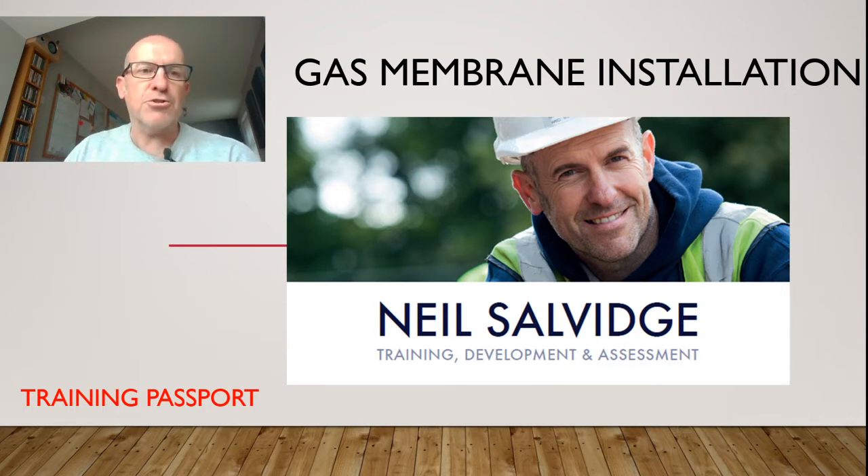I'm a qualified teacher trainer, technical trainer, and I'm also a qualified IQA and A1 assessor for this sector as well. So hopefully I've got a good insight into what you need to achieve and how you're going to achieve it.